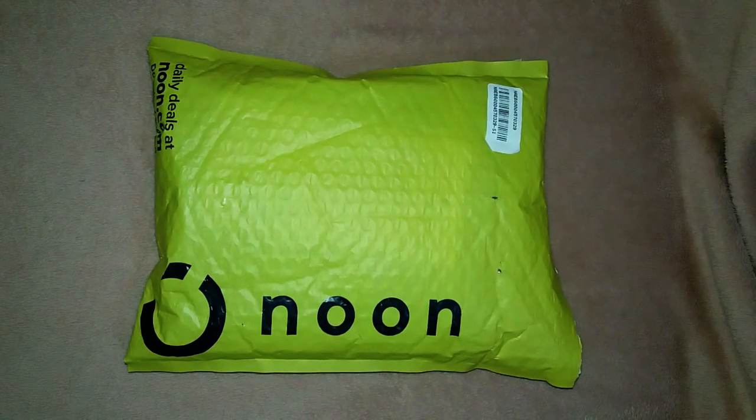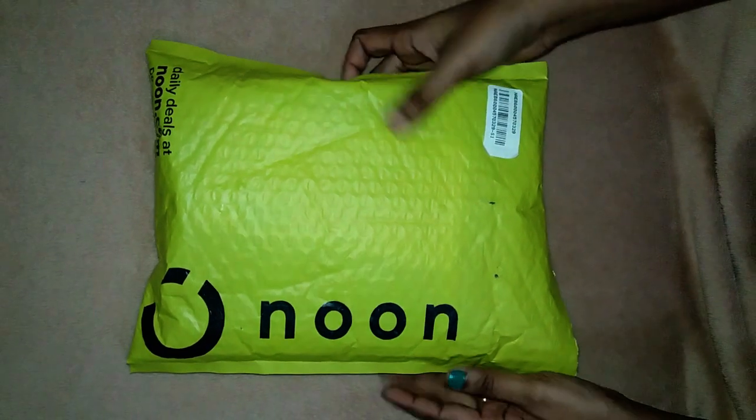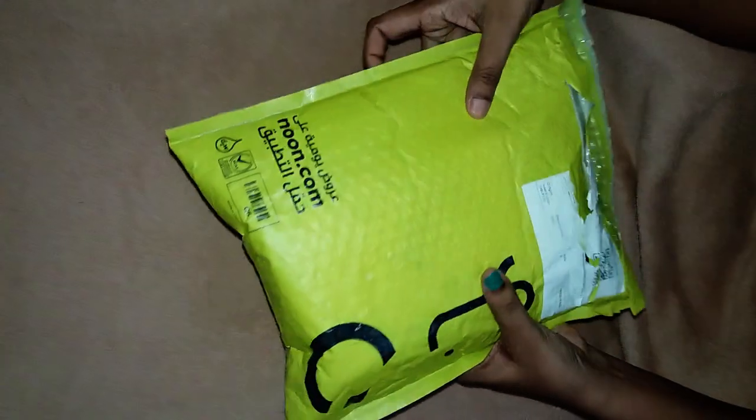I have a phone from an online shopping site. The name is Noon. Here is a yellow cover, and it is edited by Noon.